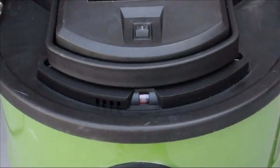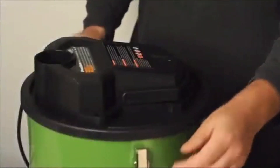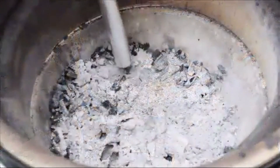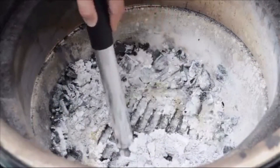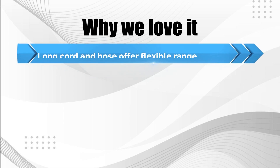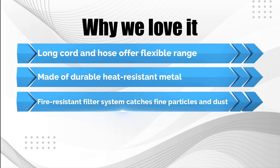Its all-metal construction makes it suitable to clean up warm ashes. Multiple extensions and nozzles that facilitate ash cleanup are included. The PowerSmith offers a replaceable fire-resistant filter system, which contains even the finest particles of ash or dust within the canister for proper disposal. Why we love it: long cord and hose offer flexible range, made of durable heat-resistant metal, and the fire-resistant filter system catches fine particles and dust.